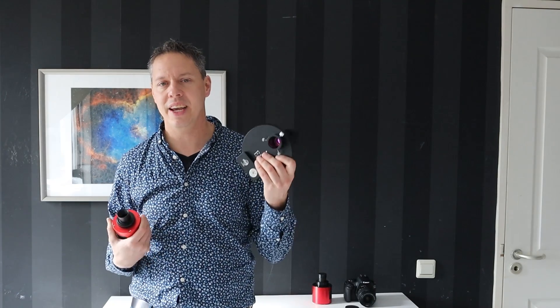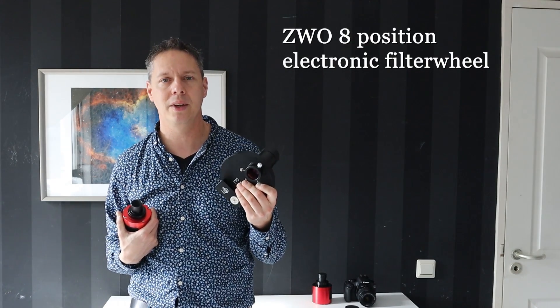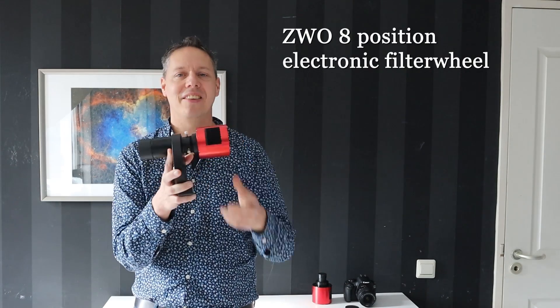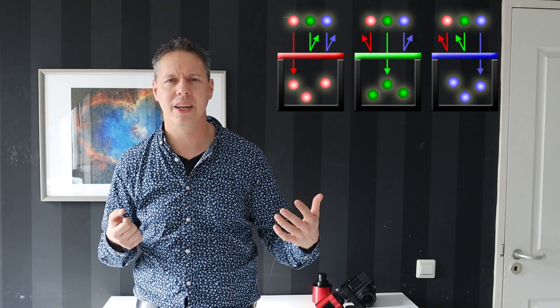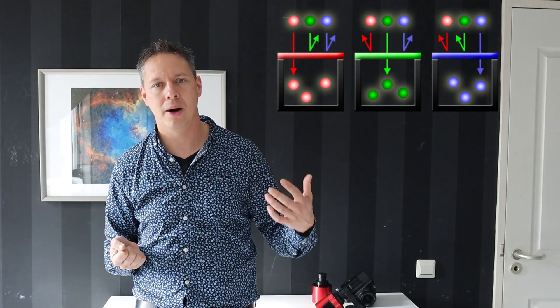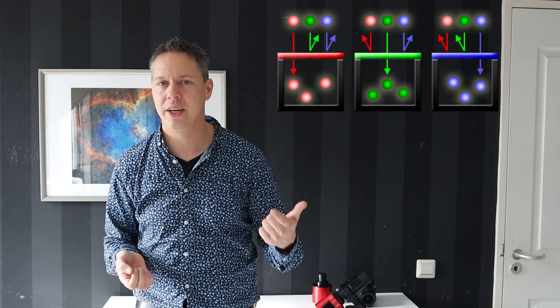Just to show you how I work, I'm using a ZWO electronic position filter wheel here. In the filter wheel, you can put it in front of a specific filter — for instance, a blue filter. When you are capturing photons with your camera using the blue filter, you know that you are only capturing blue light. This allows amateur astrophotographers to separately capture different parts of the light spectrum: red, green, and blue.